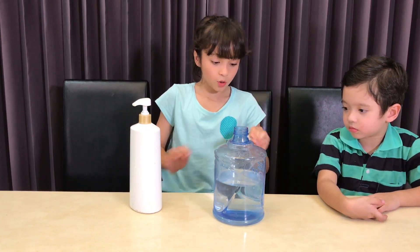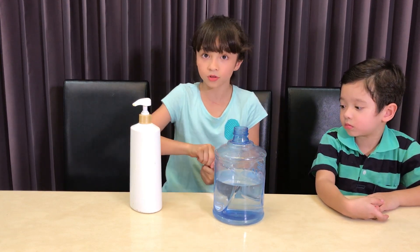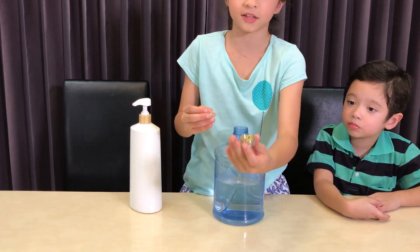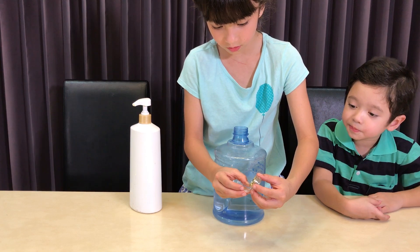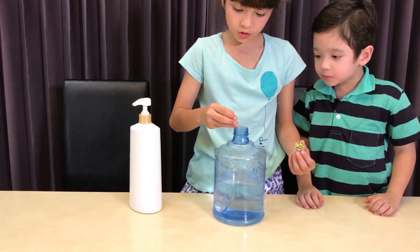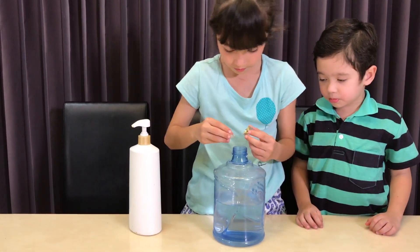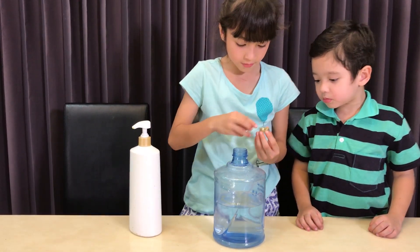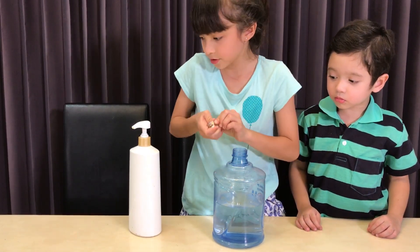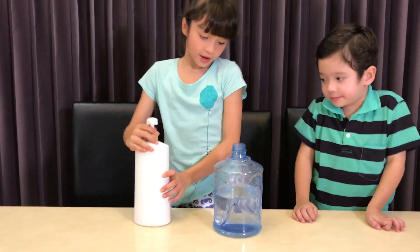You always want to start with the glitter because it's going to get a bit messy. Here's some glitter. Now we're going to put it in here — about this much. We don't want to put too much, but you can put a bit more, as much as you want. We're not putting too much because we might want to use it later. Now I'm going to add the soap.